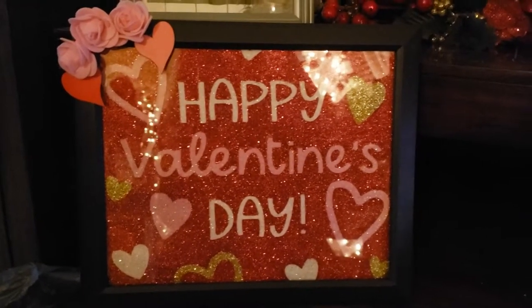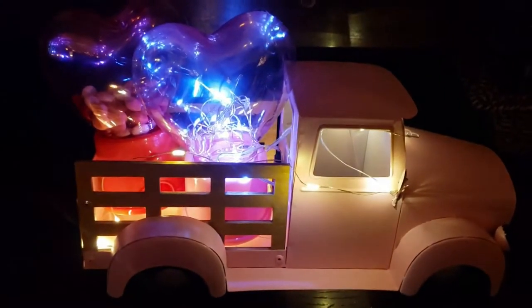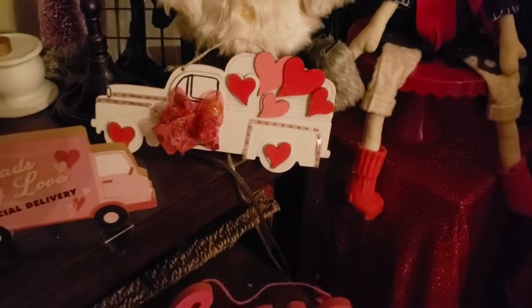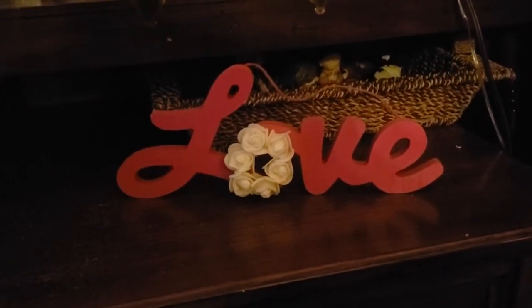Hi everyone, it's Crafty Mom with Three Sets of Twins. I hope you're going to enjoy our channel today and if you would subscribe that would be wonderful — hit the like button and the notification bell, and always remember to be kind to each other and have a great day.